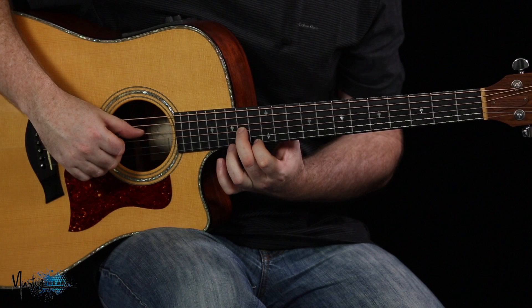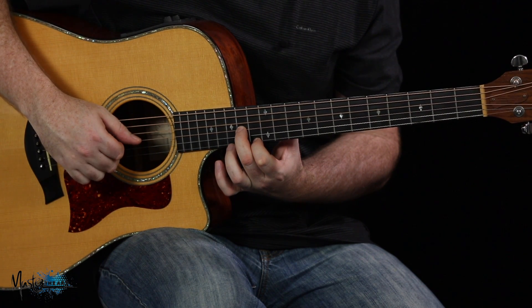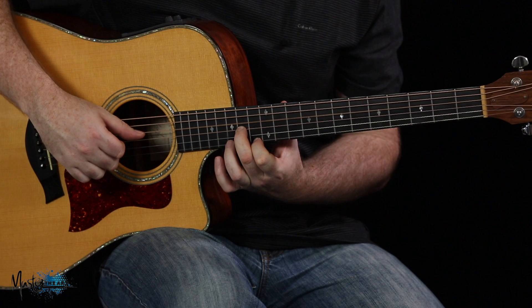I'm basically going to pick the 4th string, the 3rd, the 1st, then back to the 3rd. So I get that rhythm.